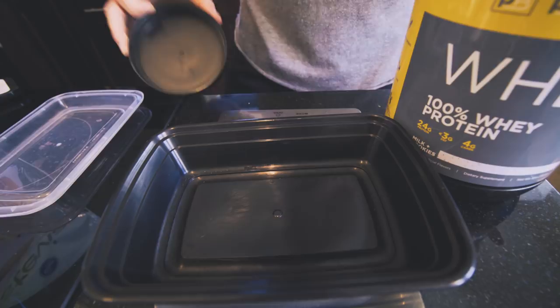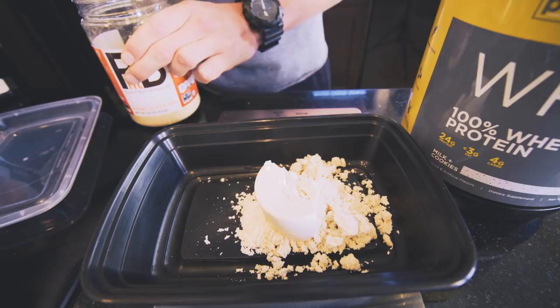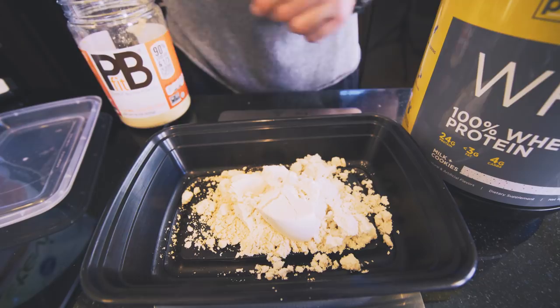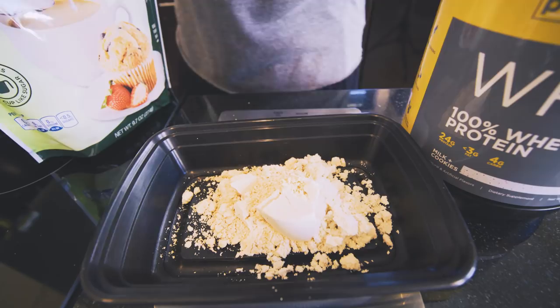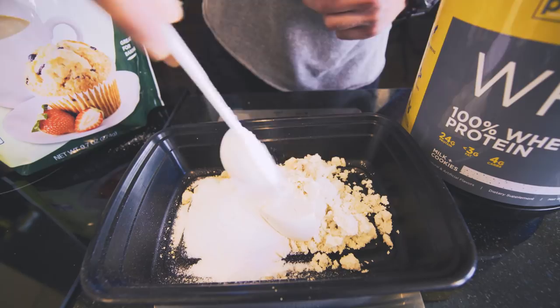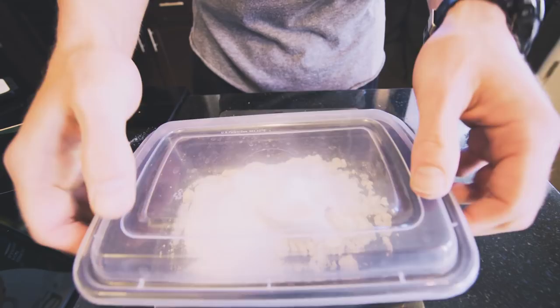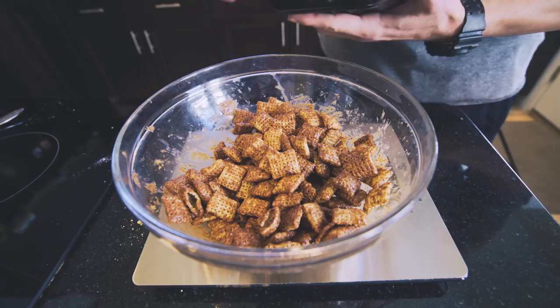Now we're going to mix up our powders that we're going to toss these with. This calls for one scoop of protein powder — I'm using the Purebox Pure Whey in milk and cookies flavor. Then next up, we need one serving of peanut powder, two tablespoons or 12 grams. Toss that in there and add a little more to reach that weight — 12 grams right on the money. And then last but certainly not least, we need three tablespoons of this Stevia baking blend — zero calorie, all natural sweetener. I'm using a Tupperware container instead of a bag since we were out of baggies, but a quart-size bag will work a little better. Snap the lid on and shake the powder so it blends together.